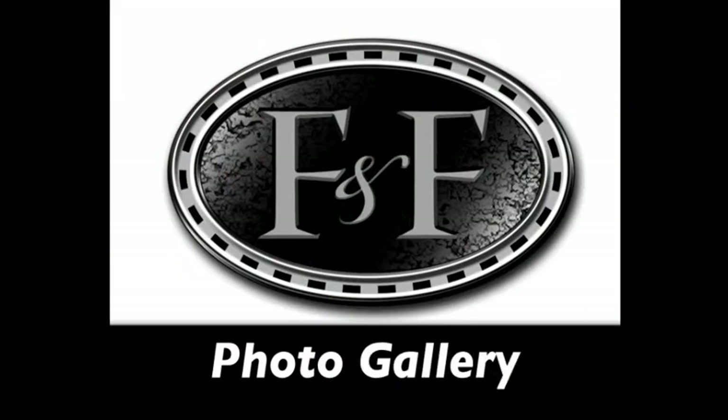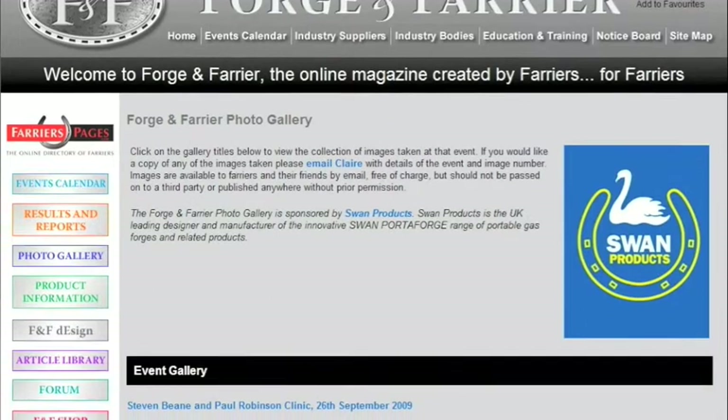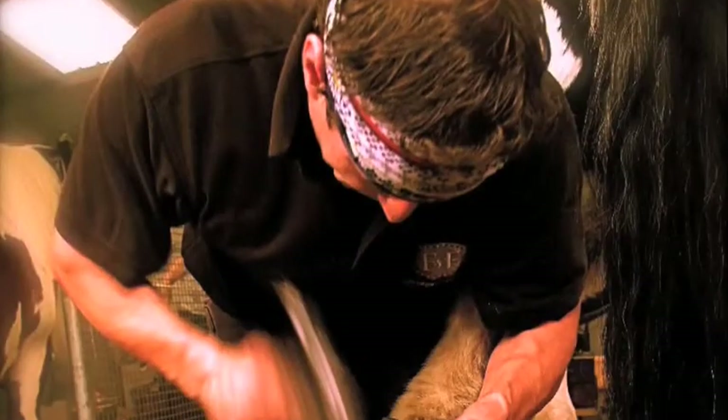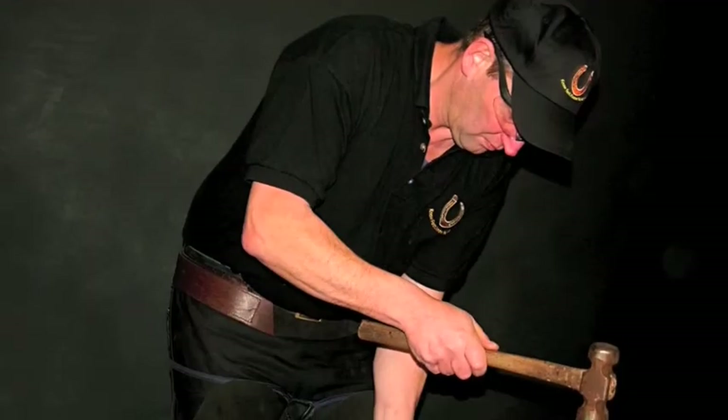The Swan Gas Forge sponsored photo gallery is constantly updated with photos of competitions attended and detailed images from clinics given by some of the finest farriers.